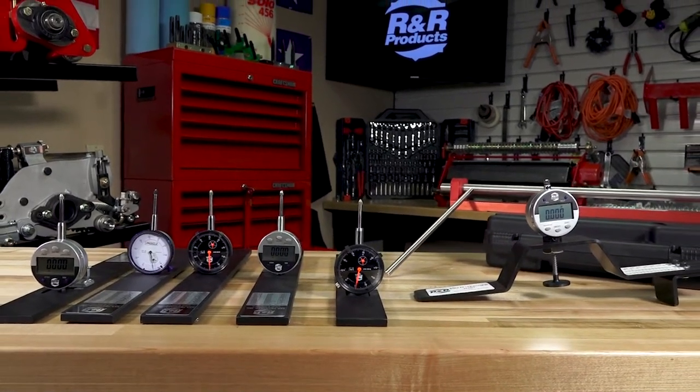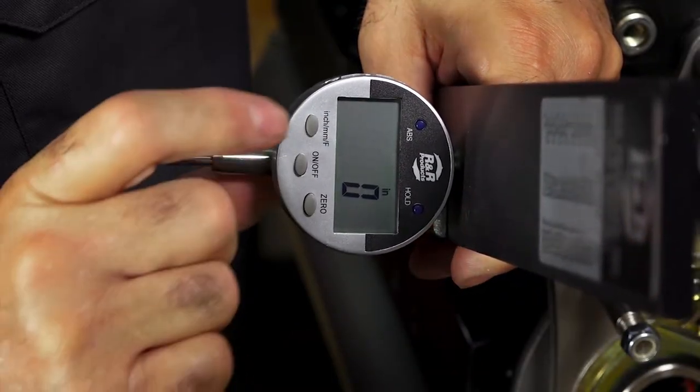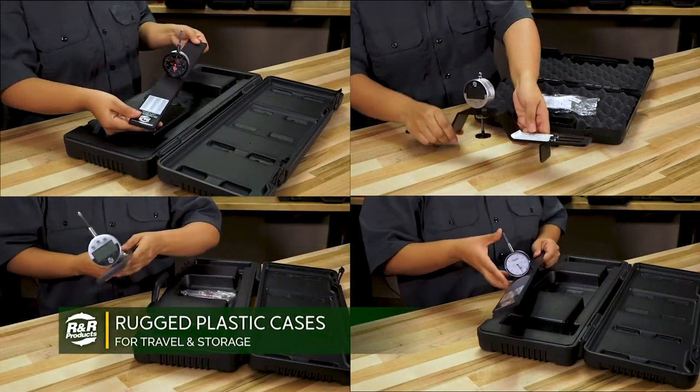All gauges are available in both dial or digital indicators and measure in metric or English inches. All tools come complete with a durable plastic case for storage and transport.